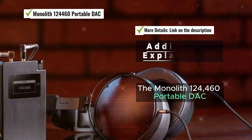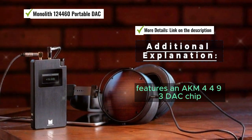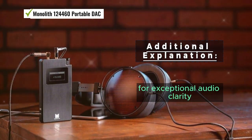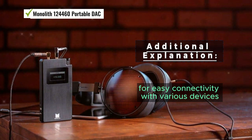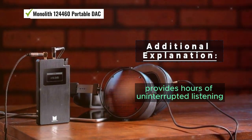The Monolith 124460 portable DAC features an AKM4493 DAC chip for exceptional audio clarity. It offers USB and optical inputs for easy connectivity with various devices, and the DAC's built-in battery provides hours of uninterrupted listening.